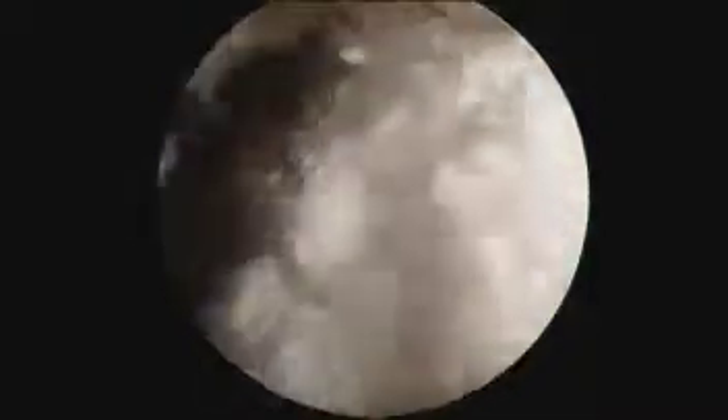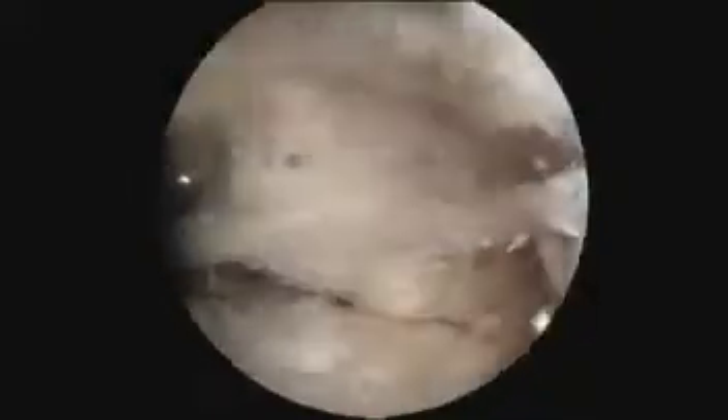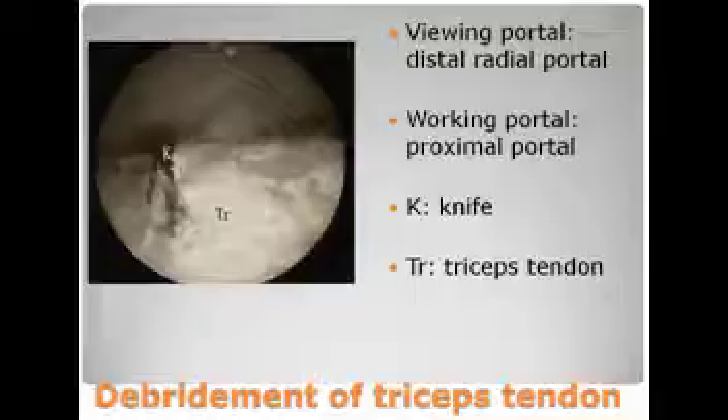After curing of the tophus, the arthroscope can be switched to the distal radio portal and the tophus material superficial to the tricep tendon is debrided with an arthroscopic shaver and punch forceps through the proximal portal.